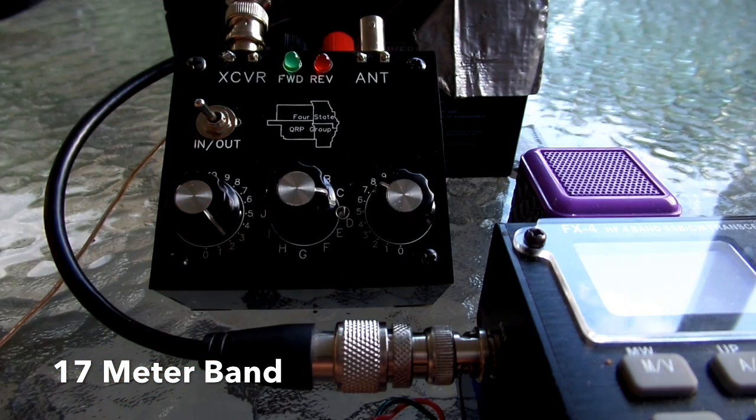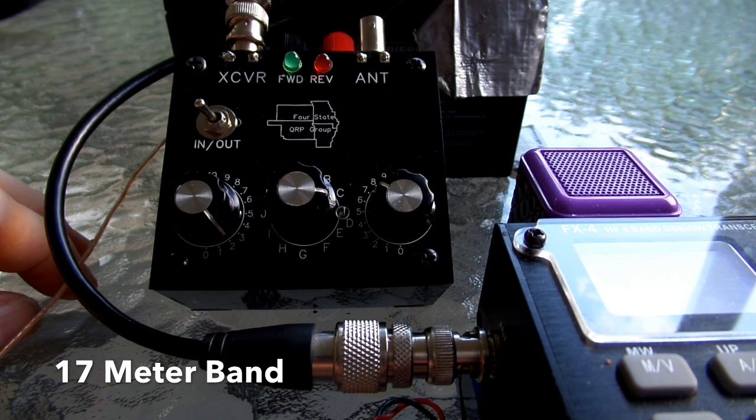So I hope you enjoyed this video demo. I think both tuners would be a very good investment. 73s from Rick, WB3BIQ.